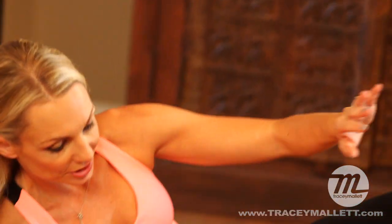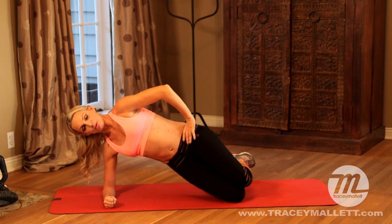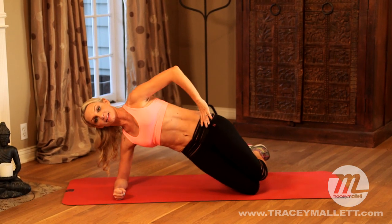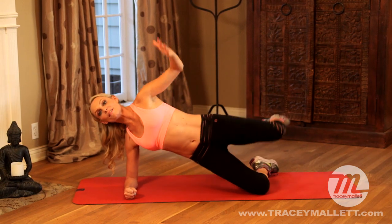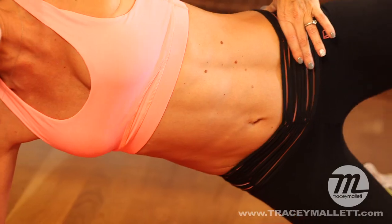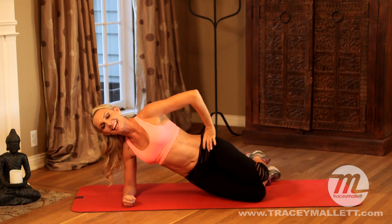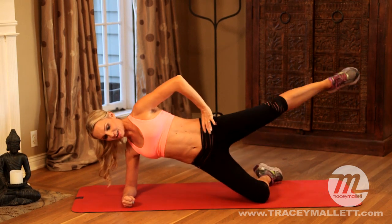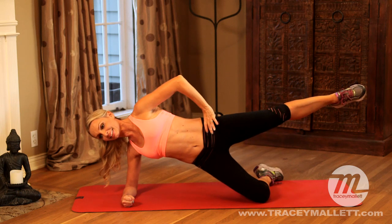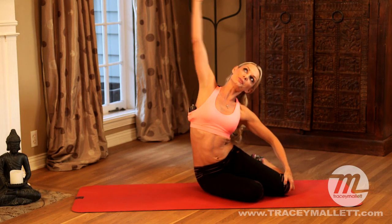Quickly moving on. A little bit of side oblique work. Elbow in line with your shoulder. We're just going to lift up and down. You've got to pull your shoulder down away from your ear. Now if you want to make it harder, lift up and down. You're working the obliques but also working the glutes at the same time. Let's try to kick with it. Give me eight more: eight, seven, six, five, four, three, two, hold it. Come back down. Nice work, stretch it out.